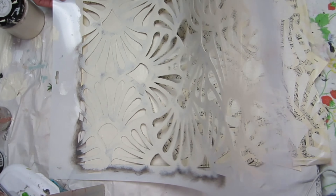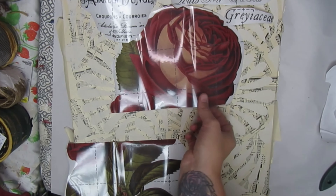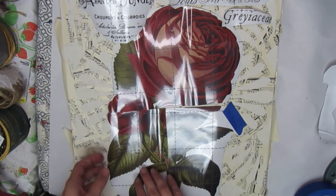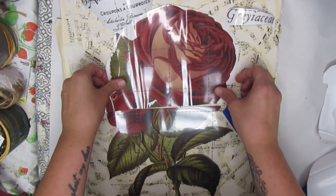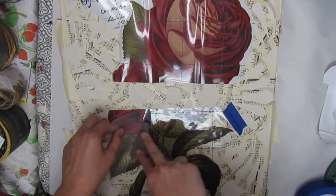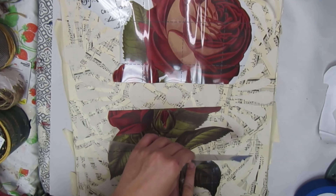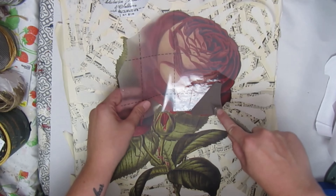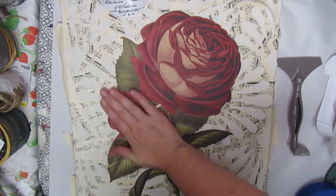And here is the big stencil reveal. I'm adding an image from a Redesign with Prima transfer that I already had in my stash. This giant rose is from a transfer called Vintage Botanicals — it has lots of different flowers you can use for your own pieces of wall art. Transfers are a great way to add detailed imagery to your projects. They're very easy to use and very beginner friendly. Redesign with Prima has a wide variety, so be sure to check out the link in the description.